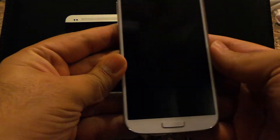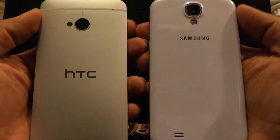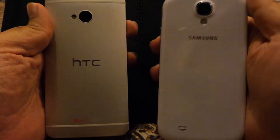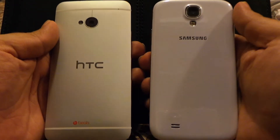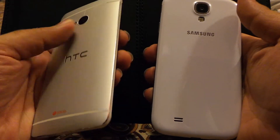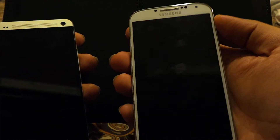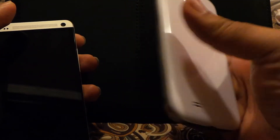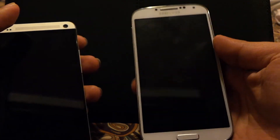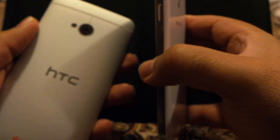The HTC One is constructed from metal whereas the Samsung Galaxy S4 is constructed from polycarbonate, and both have their advantages and disadvantages. The HTC One is certainly a looker and probably one of the best designs and one of the sexiest looking smartphones in the industry. The S4 is made from plastic — Samsung calls it polycarbonate — and the material does not look as cheap as it did on the S3, however it's still plastic and doesn't feel as premium as the HTC One.